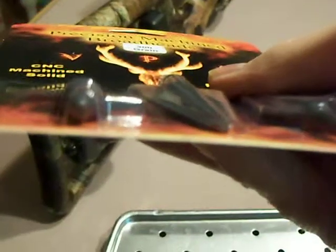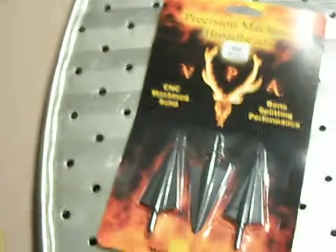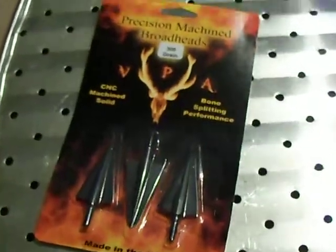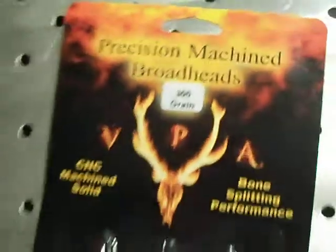This time I got single bevels from VPA. These are actually single bevel, unlike the 250 doubles that I had last time. And these are 300 grain, which are the biggest they make now.